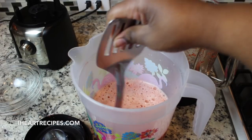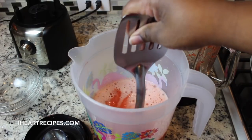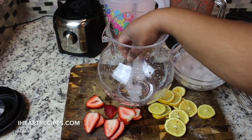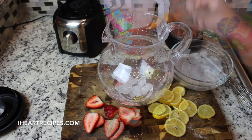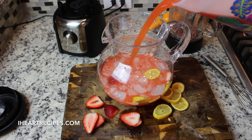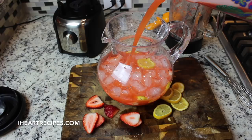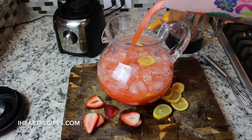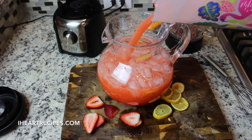Now we're going to give everything a nice mix with whatever works for you — the end of my spatula worked perfect for me. Then I'm going to fill up my pitcher with some ice, some lemon slices, and some strawberry slices. The strawberry and lemon garnish is optional, I just think it looks really pretty.